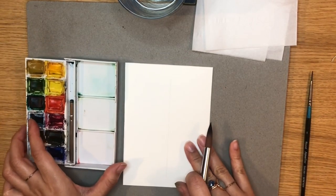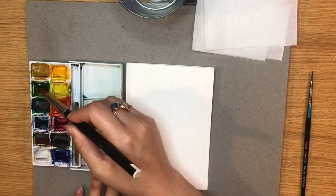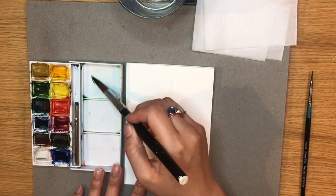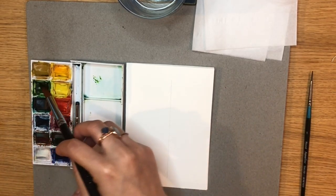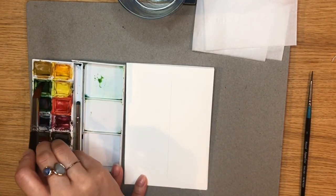Taking a slightly thicker paintbrush, you want to wet the brush and pick up some paint. I'm taking lighter green and I am diluting it with more water and this will be the first layer of the tree.